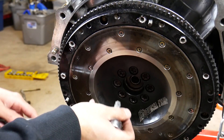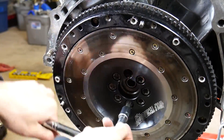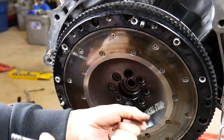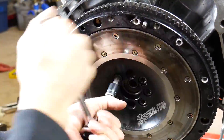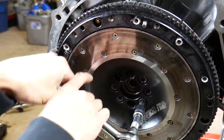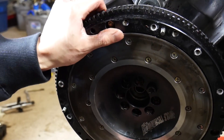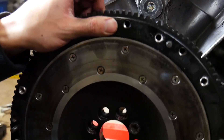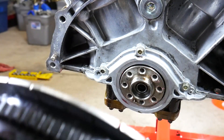Even though you're loosening it, that's what you're supposed to do. There you go — you just pry it a little bit with that bar and then this flywheel just comes right out.